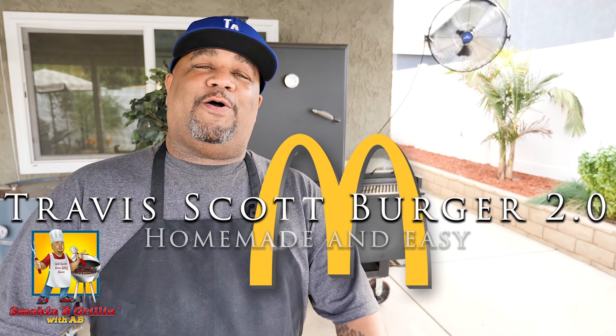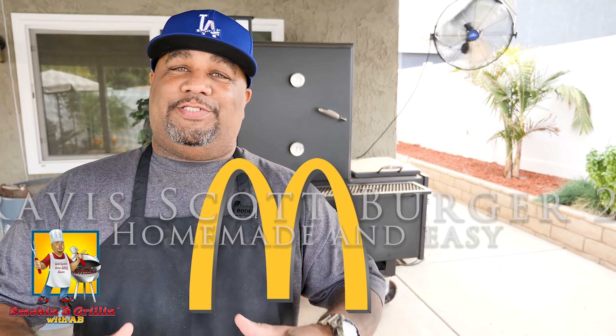What's good everybody and welcome back to my channel, Smoking and Grilling with AB. Today I'm getting ready to show you what McDonald's wish they sold — my version of the Travis Scott burger. We're gonna call it the 2.0. Let's go over these ingredients, my mouth is watering, and I'm ready to show you guys just how easy it is to make.